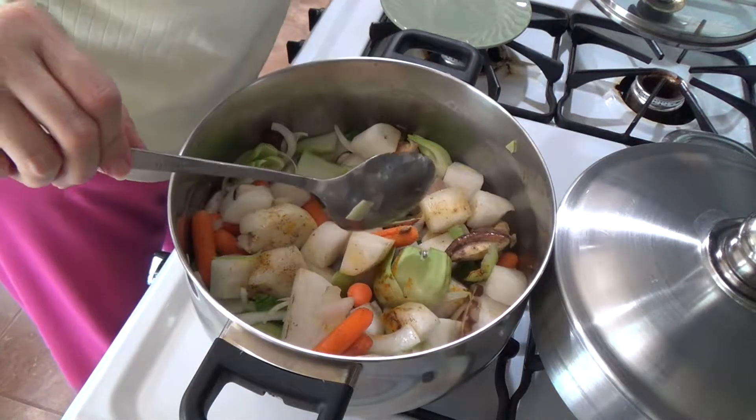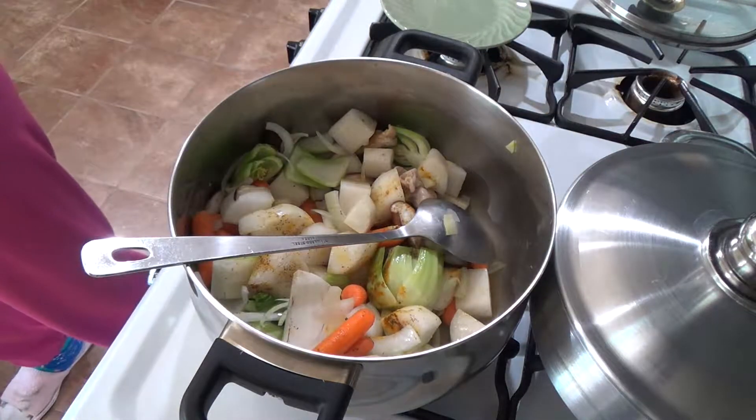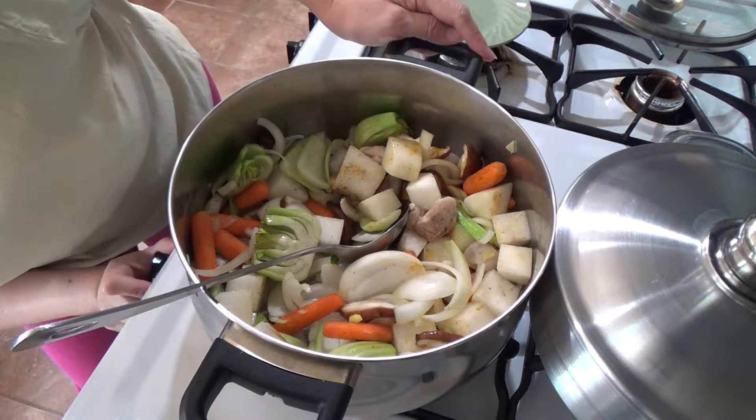I haven't put the pepper yet — I'll put it in later. I don't want it to be mushy. Just keep on mixing and sautéing.